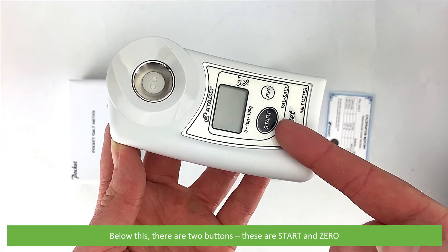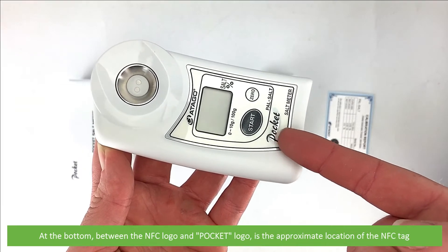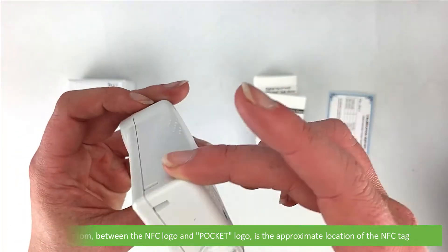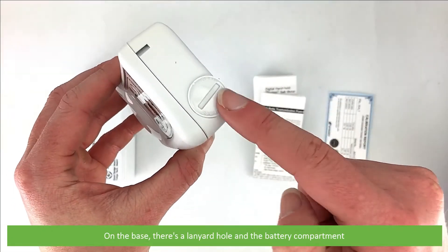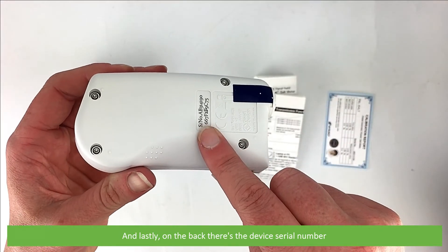Below this there are two buttons: start and zero. At the bottom, between the NFC logo and the pocket logo, is the approximate location of the NFC tag. On the base there's a lanyard hole and the battery compartment, and on the back there's the device serial number.